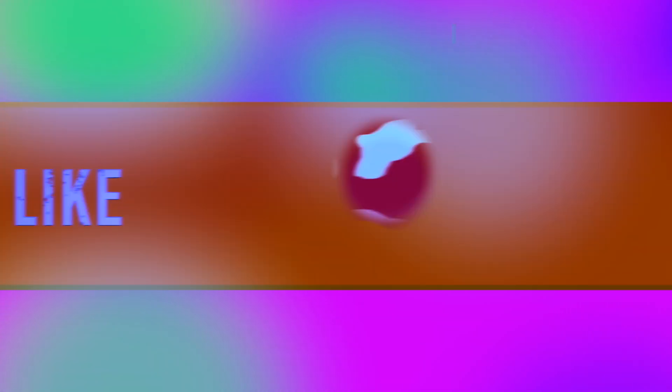So yeah, guys, that's pretty much it for this video. If you liked it, please give me a thumbs up, don't forget to subscribe, and please share with your friends — because sharing is caring.